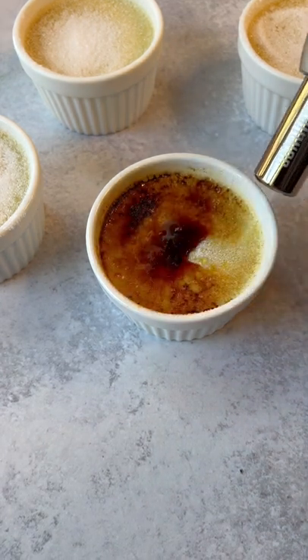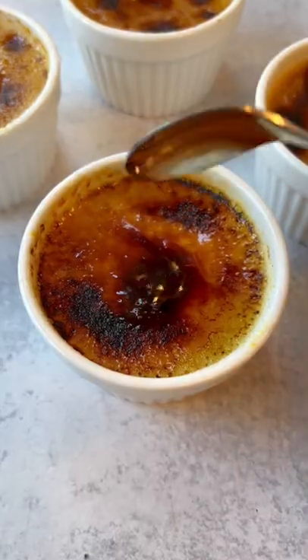Full-fat coconut milk is the best substitute for cream in this instance, and there you have dairy-free crème brûlées. Full recipe will be on my site — follow for more recipes.